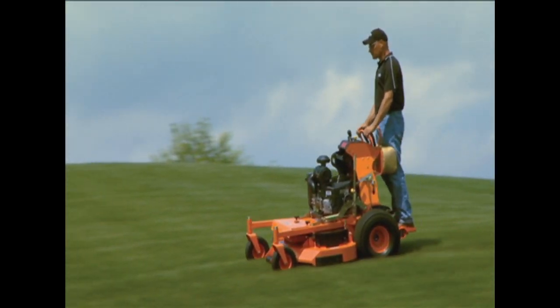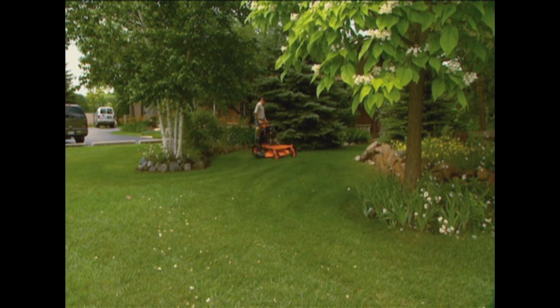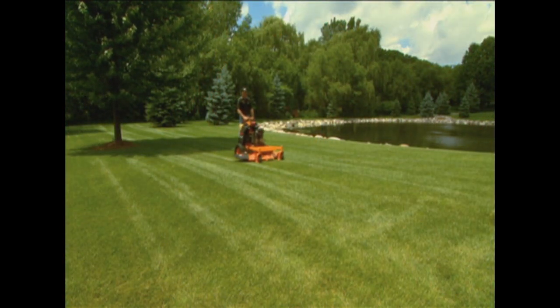Speed equals productivity. Depending on the model, you can travel up to 11 miles per hour forward and 6 miles per hour in reverse with the V-Ride. And with up to an 8-gallon fuel tank, the V-Ride keeps you in the field longer and cutting grass.